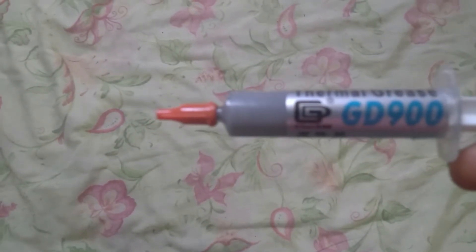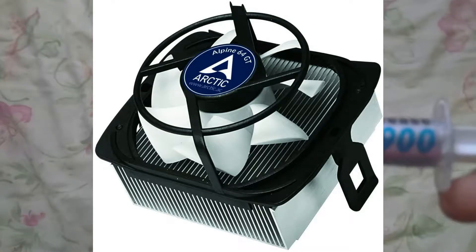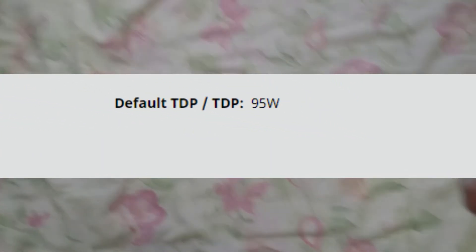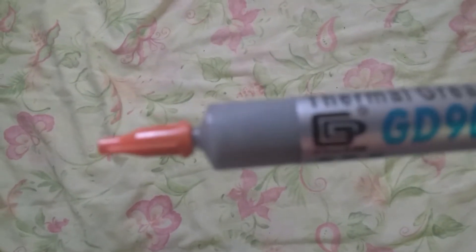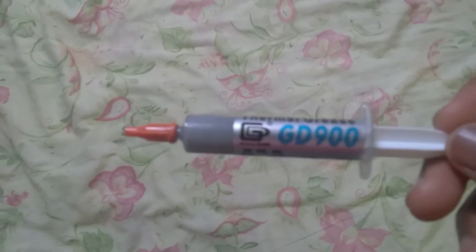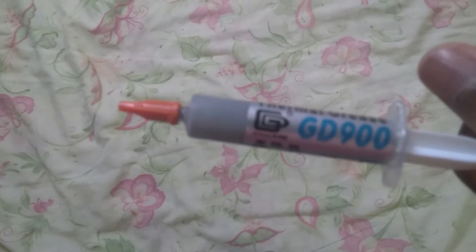When you overclock your system, you'll need a better cooler. Keep in mind I'm using an Arctic 65-watt cooler and my CPU is about 95 watts TDP, so it's not really efficient for cooling. If you have a good cooler it would just get the job done. I'll put a link below for this thermal paste.